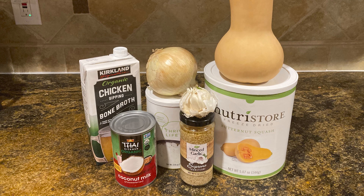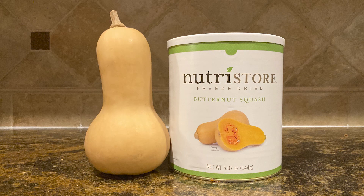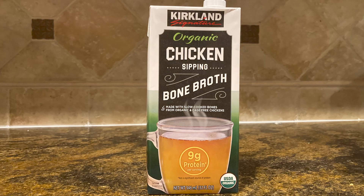Here's what we need for our soup. We need butternut squash — if you don't have the real thing, you can use freeze-dried. We need chicken broth. If you don't have chicken broth, you could use water and a bouillon cube. If you don't have a bouillon cube, you could just use water if you had to.